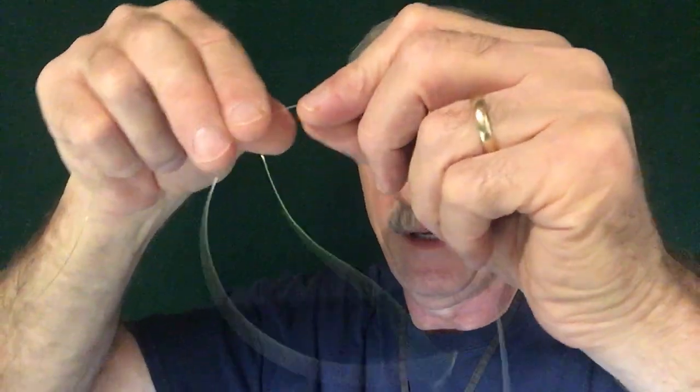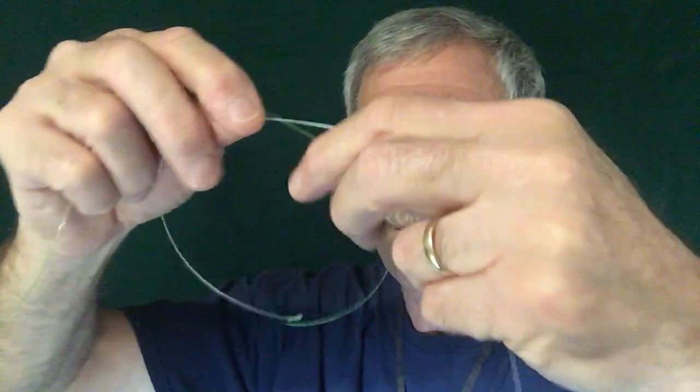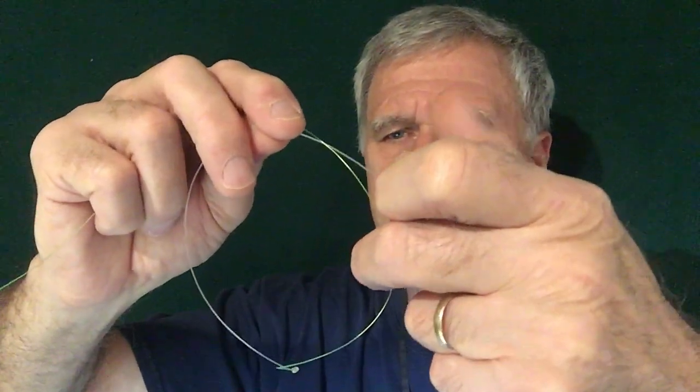Now we're going to take that loop and have that knot pointing down. Make it about as big as a tennis ball, and you're going to hold one side with your middle finger and the other side — that way it won't get away from you.